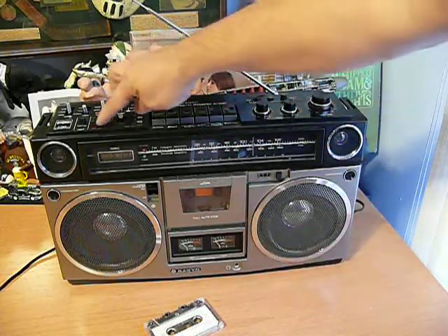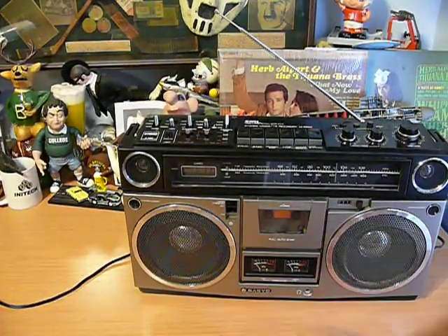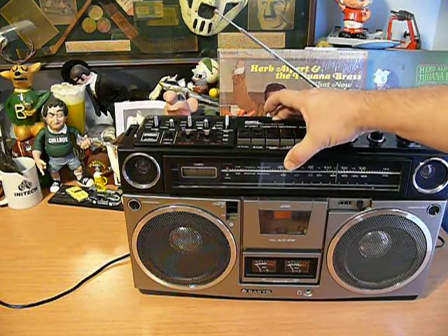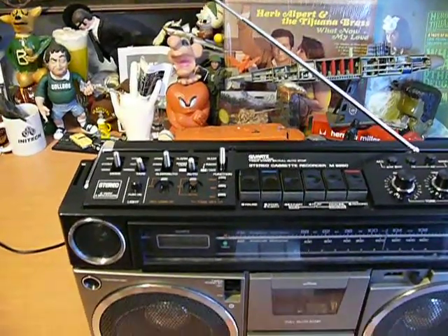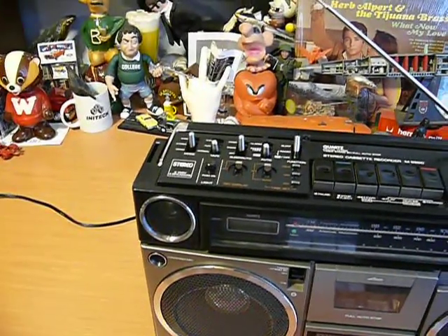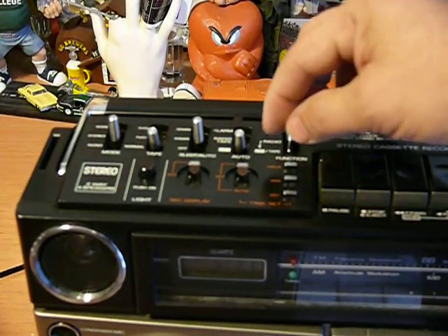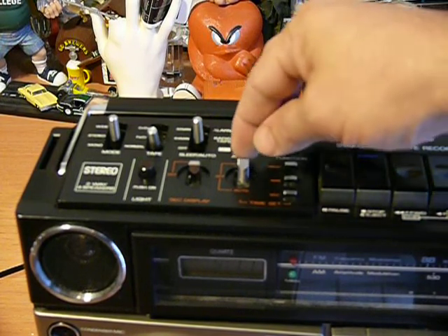And then there are some clock functions — a number of buttons for clock functions that I really can't figure out. There's something labeled auto, and it has options of off, auto, or real. And I have no idea what that is.